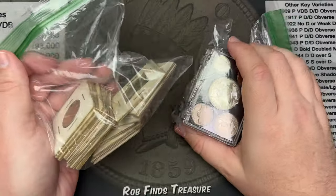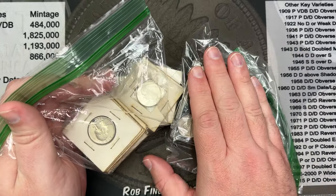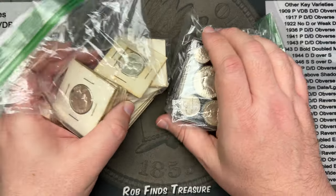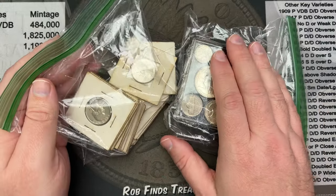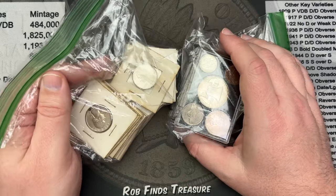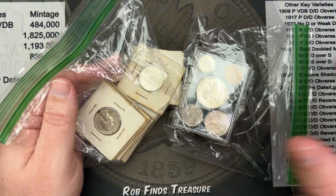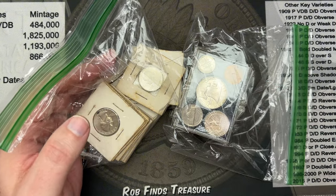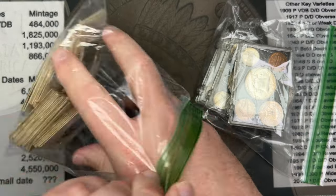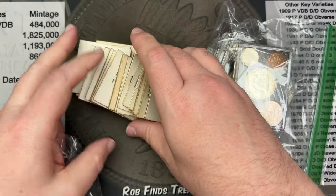Hello, welcome to a quick video. I picked up some coins at a local auction today and figured I'd just open them up, go through them, see what we got, and see if I had a good deal or not. I think I at least broke even on silver, if not got a little bit of a good deal here. Let's crack into this and see what we got.